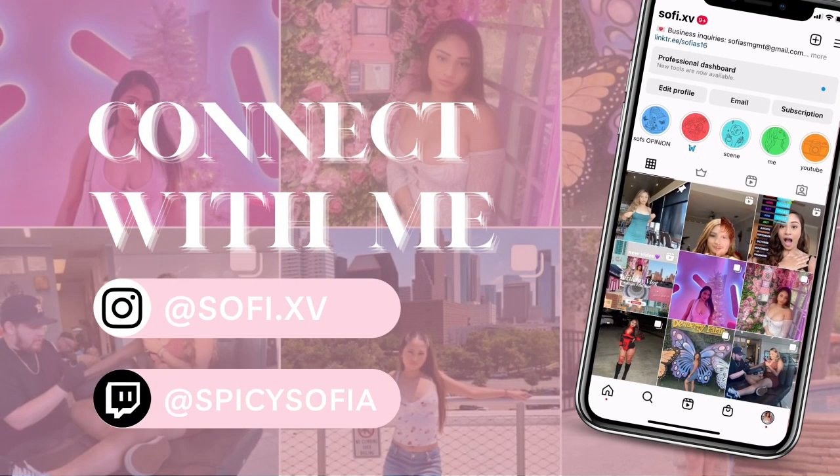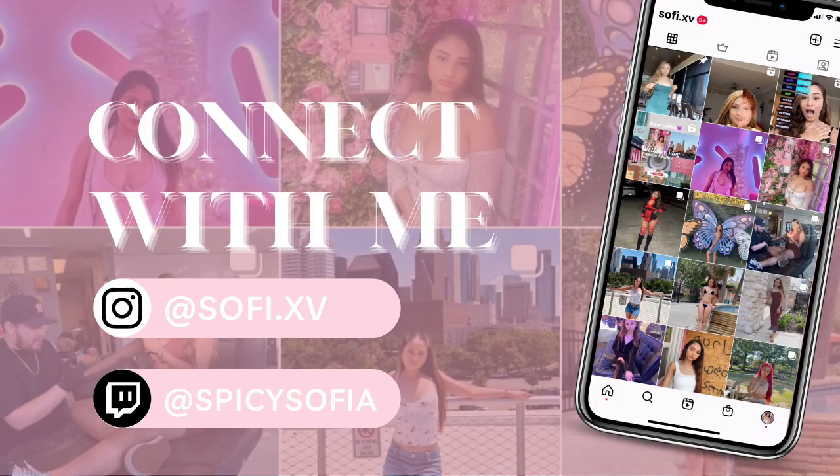Hello you guys and welcome back to another video. Today's video we're gonna be doing something a little bit different, something we've never done on this channel. Today I'm gonna be showing you guys how I make my bomb chicken fajita taco recipe. Yes, we're gonna throw it down in the kitchen and you're coming along with me.